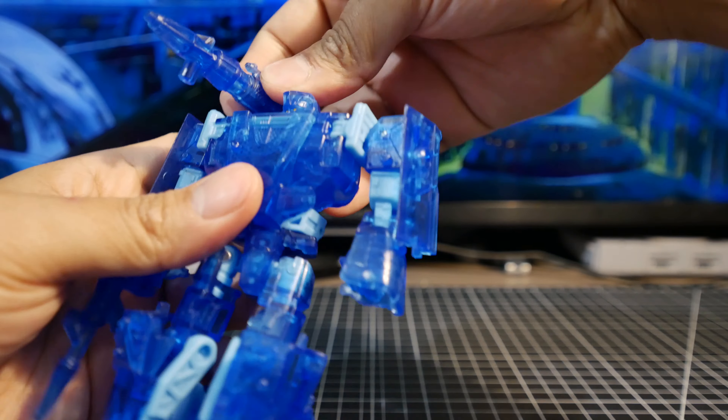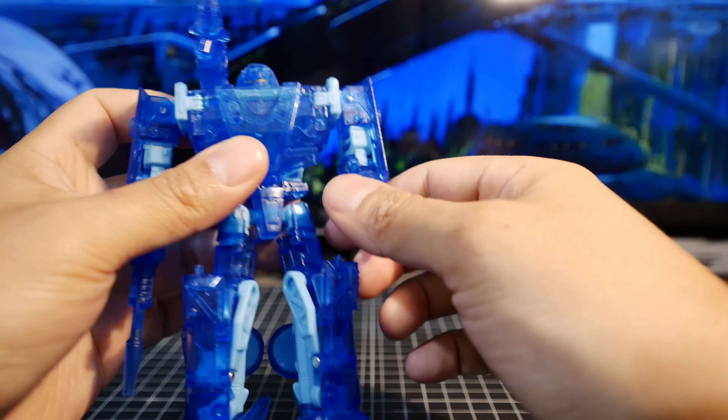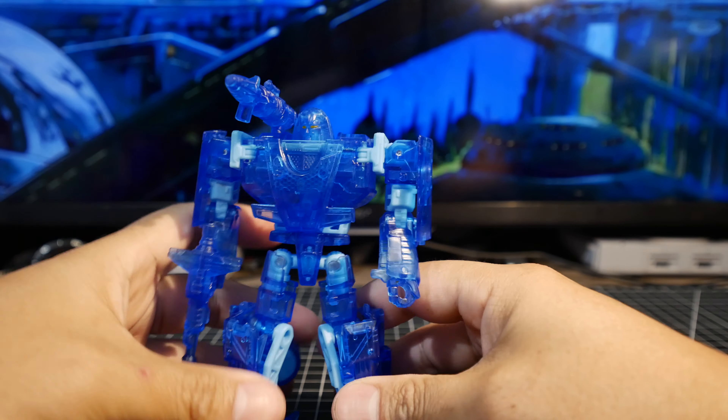He comes with a couple of weapons — a blaster and a cannon on the shoulder. He can hold the blaster in his hand, and that's how he looks in the G1, so let's keep it that way.